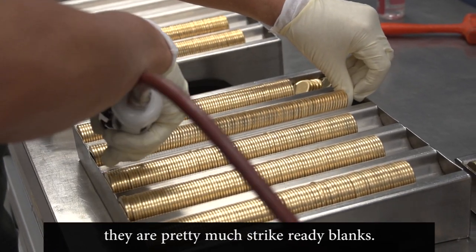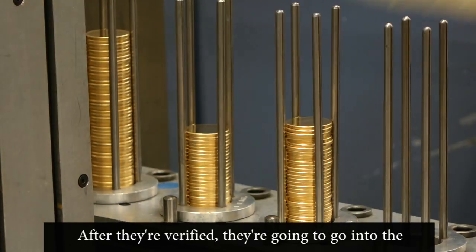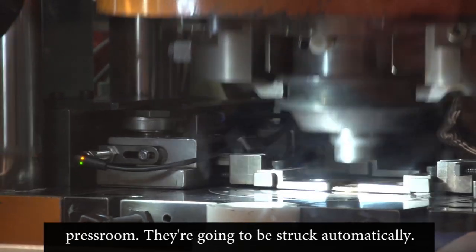In the case of the bullion, they're pretty much strike-ready blanks. After they're verified, they're going to go into the press room and they're going to be struck automatically.